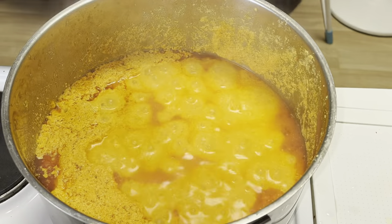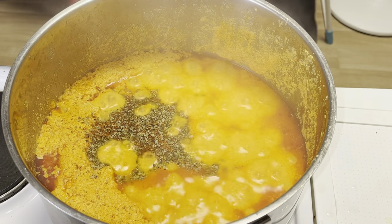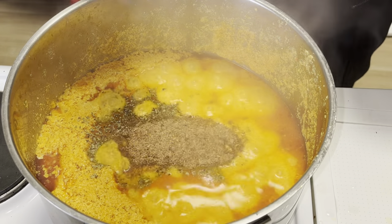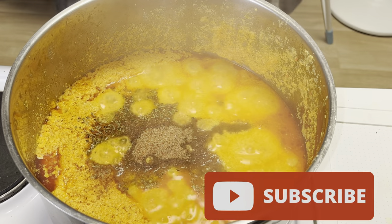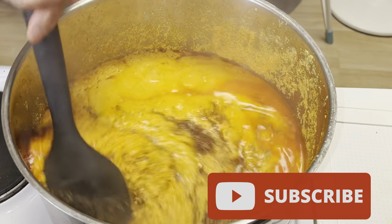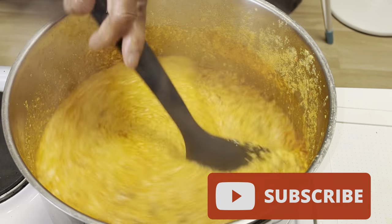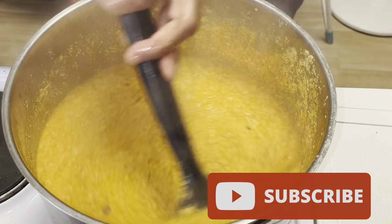My seasonings are oregano and my herbs, crayfish, and my blended dry fish. Those are the things I use for seasoning. I really do not use seasoning cubes — I use my natural seasoning herbs and spices.